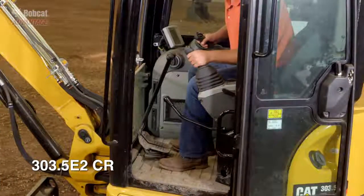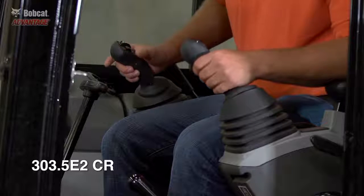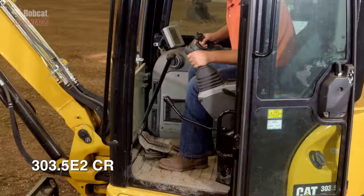Caterpillar does a nice job. You have fingertip control of auxiliaries with your right hand and control of the boom swing with your left, similar to the Bobcat machine, but the drive pedals are fixed and do not fold up.